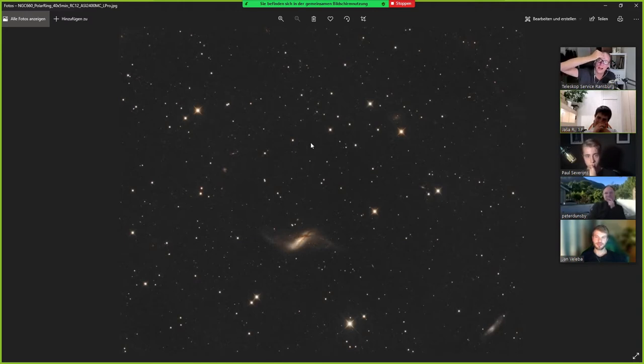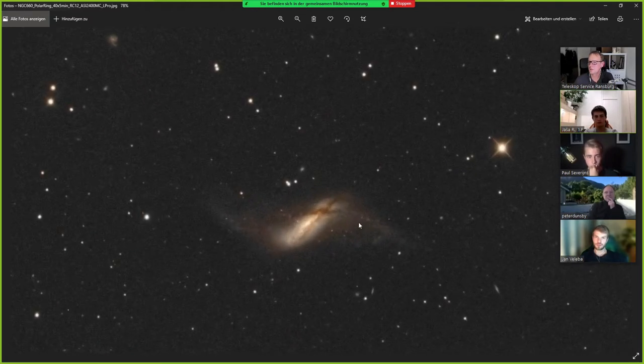I have the 2400 MC, which is a full frame with large pixels — six micron pixels. I needed these large pixels because of the two-meter focal length. I can go with smaller pixels, but I wanted this one and for now I'm super happy with it. And I captured here NGC 660, a polar ring galaxy, which is a pretty rare type of galaxy with this ring structure around it.